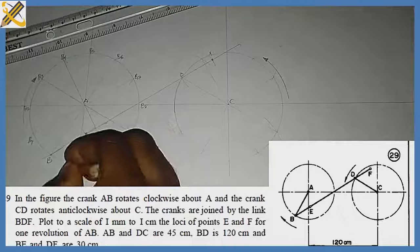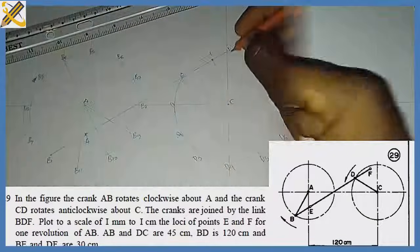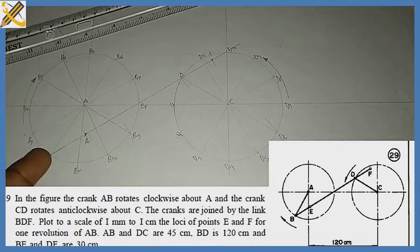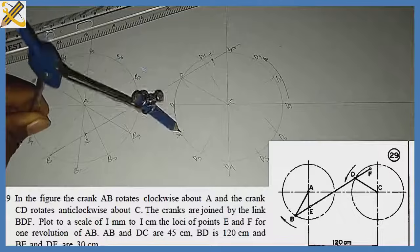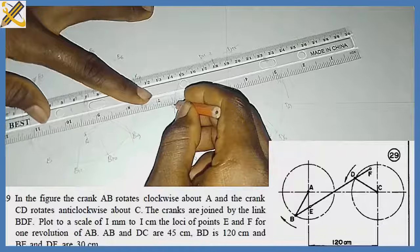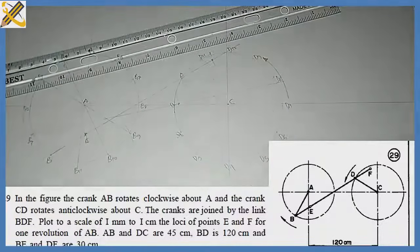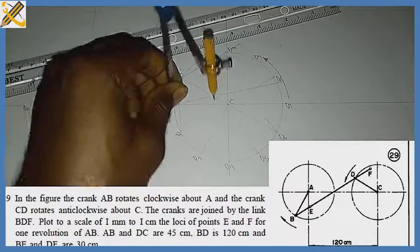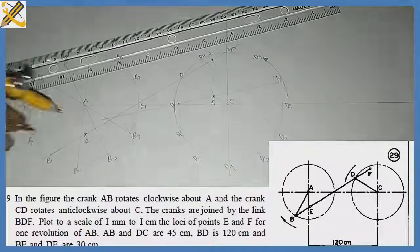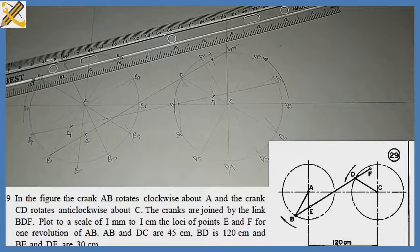Continuing: b2, b9, b10, b11. Crank CD rotates anti-clockwise, giving d1, d2, d3, d10, d11. As crank AB moves to position b1, I pick my compass, measure 120 from B, and strike an arc — d1 falls somewhere here. I ensure the line b1–d1 passes through the arc mark, giving me my new d1. From d1 I strike 30 to get f1, and from b1 I strike 30 along that line to get point e1.